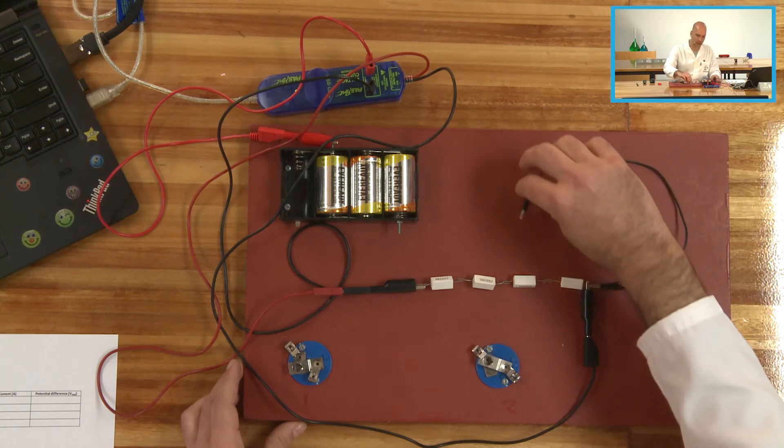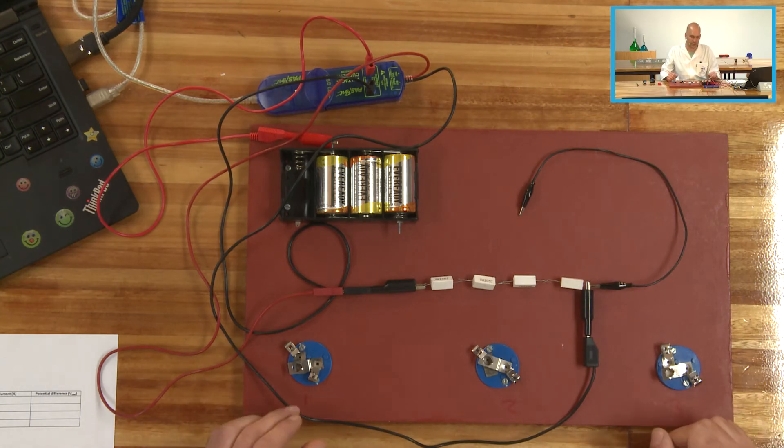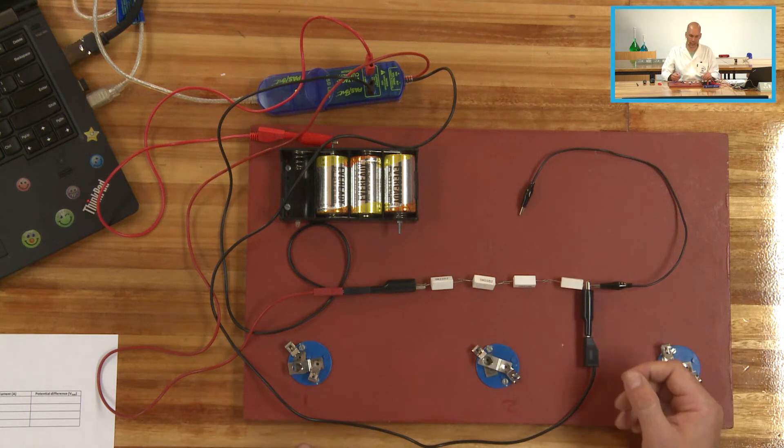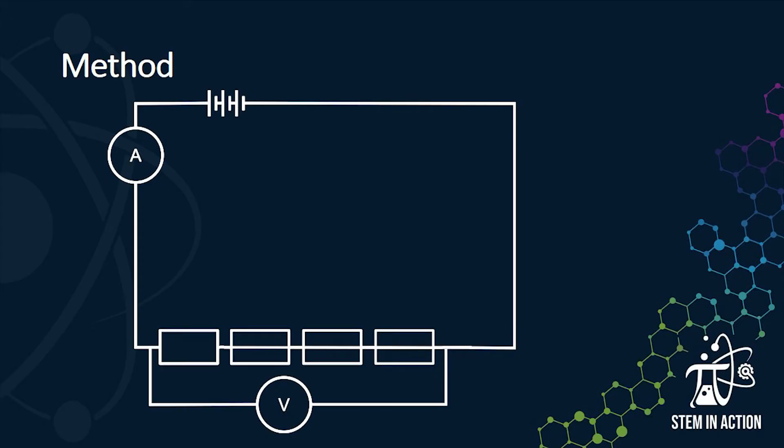Our circuit is basically complete and the only thing we need to do is close it. For this experiment I'm going to close it, record the data, open the circuit, take out a resistor and close the circuit again, record the data, and repeat. So we're going to start with four resistors, then three, then two, then one — reducing the number of resistors every single time.